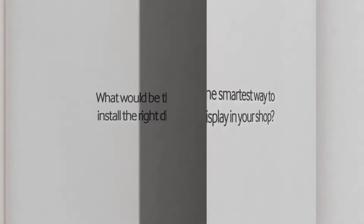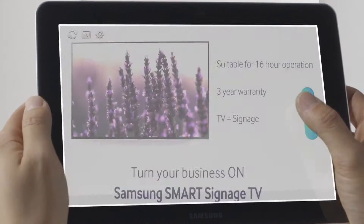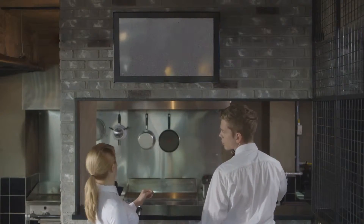Hi, I'm John. Today I'm going to show you how to get a display up and running to promote your store sales as easy and simple as possible. Oh no, the TV turns off in the middle of the day!